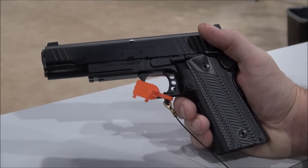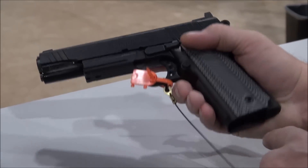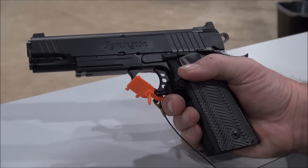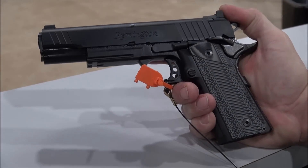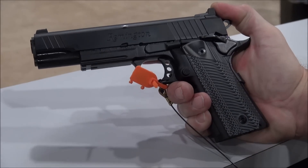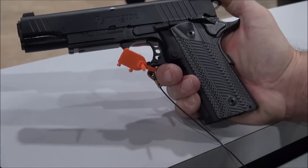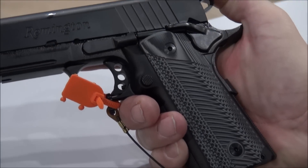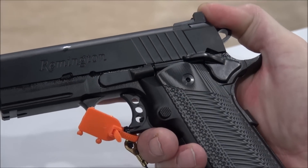We're looking at a Remington .45 caliber 1911, but it's a double stack. We've been calling these 2011s now. When you're looking at purchasing a new 1911, think about the double stack, because most manufacturers have this in their mix now.